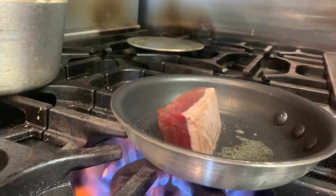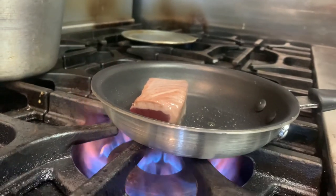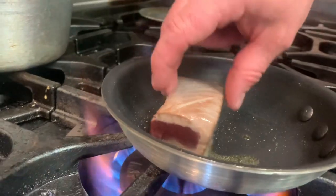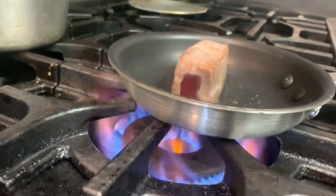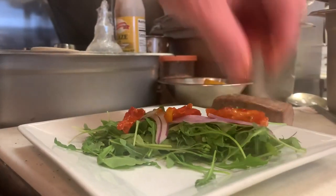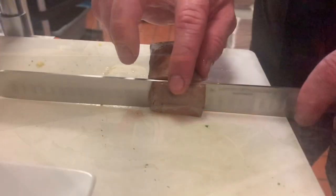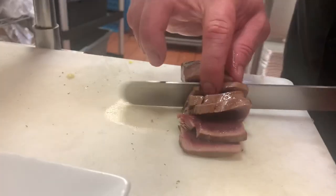You want that fish to be rare on the inside and seared on the outside. When you remove this beautiful piece of fish from the fire, you want it to set for a couple of minutes is all. And remember, presentation is really important. So make it look nice and serve your family and friends something that they will remember for a long time to come.